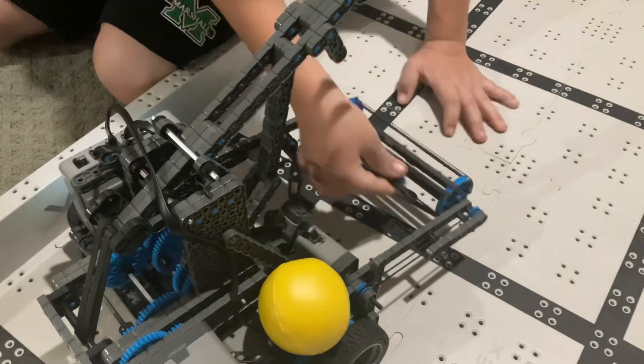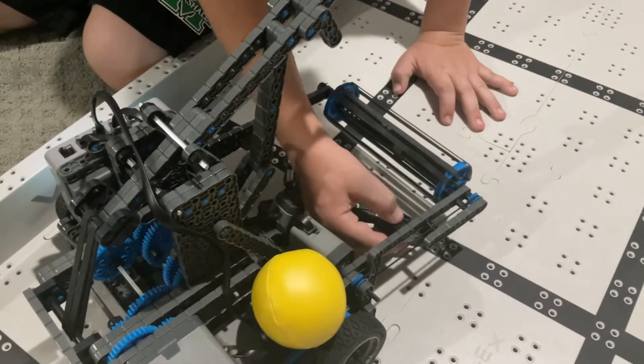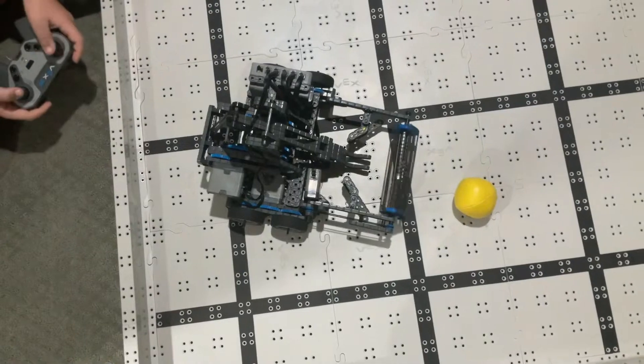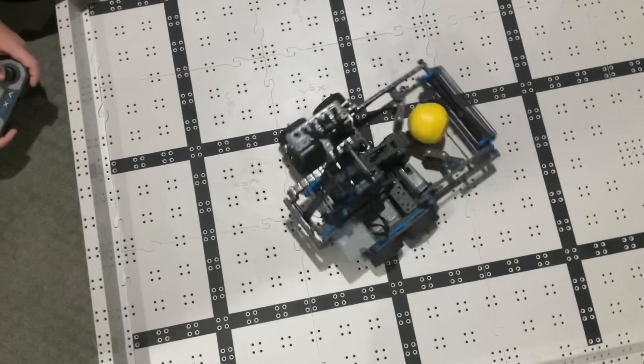We interrupt this video for a short repair and we'll be back. As you've noticed, you really have to attack the ball straight on so they don't get stuck.